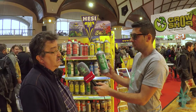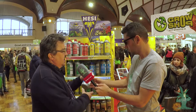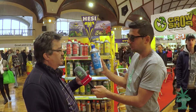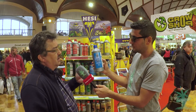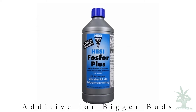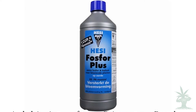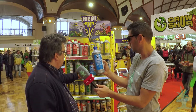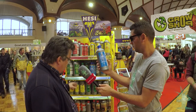For the last stage of the cycle, we found that the plant has a much bigger demand for phosphorus and potassium. That is why, together with the Bloom Complex, we give the Phosphor Plus on soil, and on hydro we give the PK during the flowering stage.